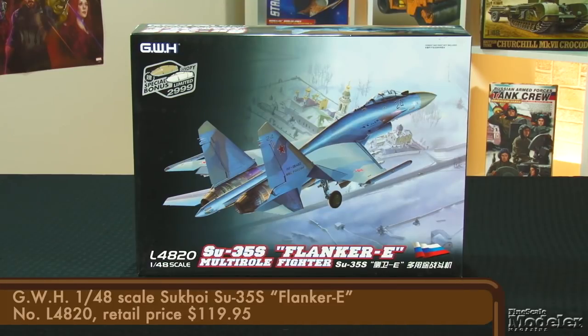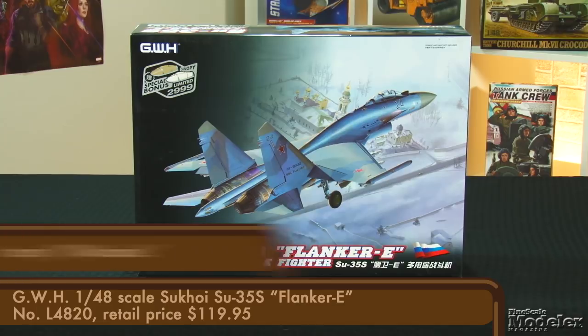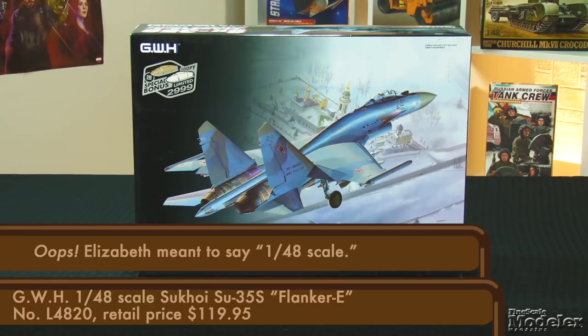The first of today's delights is GWH's 1/35th scale Sukhoi SU-35S. This is the ultimate version of the Flanker, with thrust vectoring for maneuverability, a stealthy airframe, and improved targeting. The multi-role fighter entered Russian Air Force service in 2014.